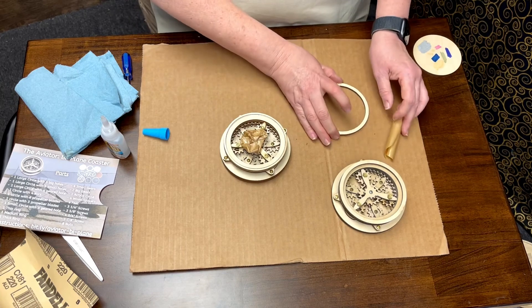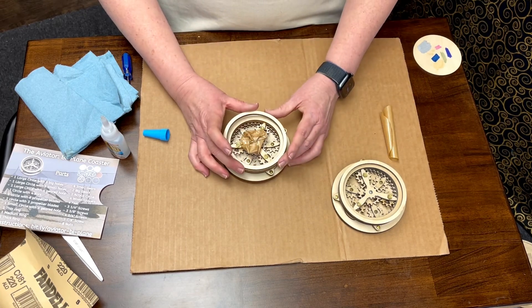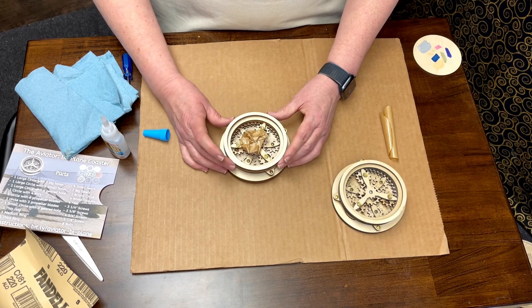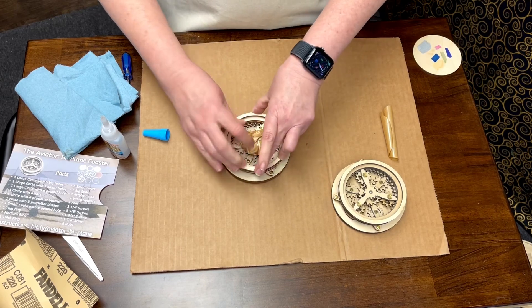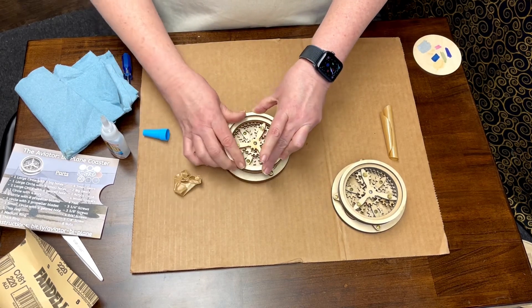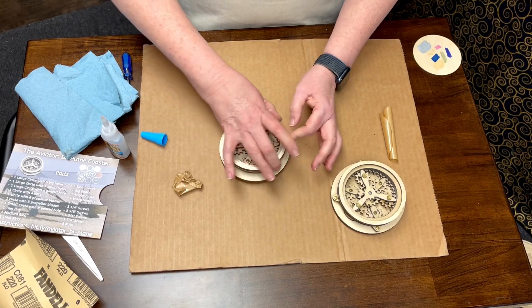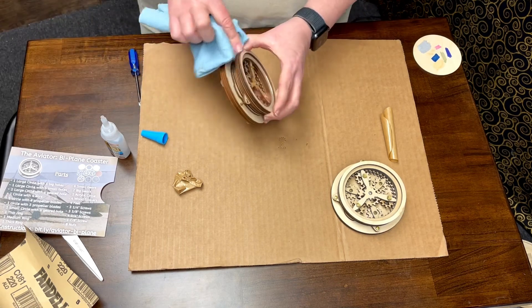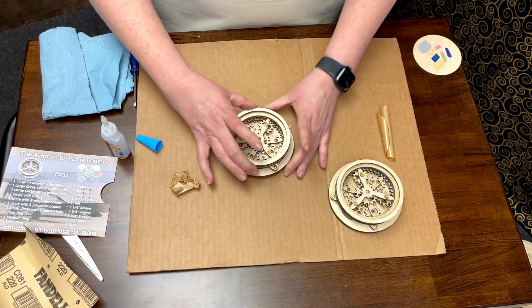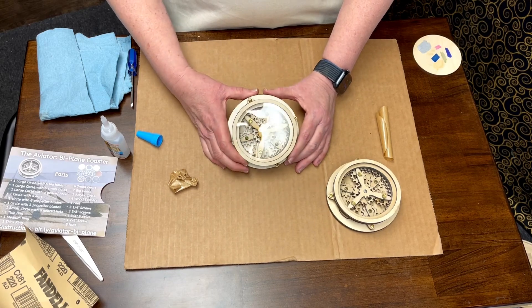Now the last piece of our build - putting the top ring on like so and pushing down on it, and pulling off that little handle from the acrylic. If you've got extra glue around the outside of any of this you can wipe it off with a paper towel, and you should have a beautiful aviator biplane coaster.